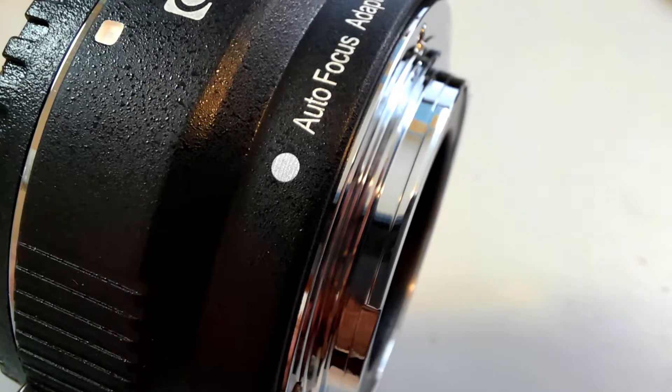On both sides you can see gold-plated connectors, and there's a red dot that shows where it connects to the camera. To connect this, on most EFM cameras you'll find a button you can push and then just rotate your lens to the left to take it off. Then take the back cover off the adapter — there's a white dot on the adapter that you line up with the white dot on the Canon camera. Rotate to the right and it snaps on nice and tight.